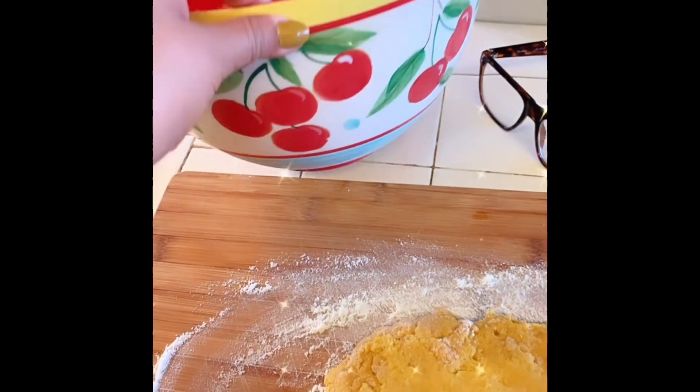Kudos to you bakers because I am stressed, I'm hot. I hope this is okay — we'll see. I let it chill for 30 minutes and now I'm going to cut it into like six to eight little scones.